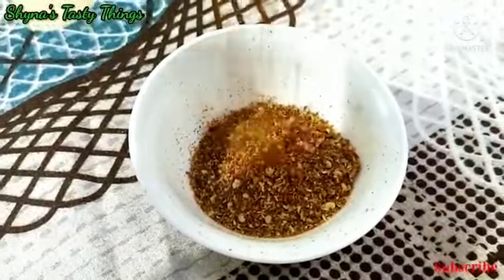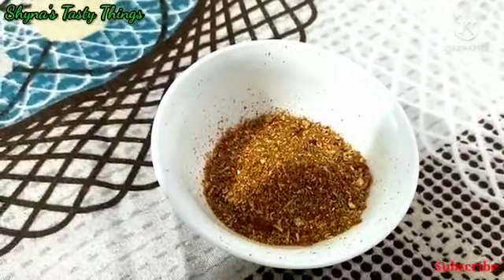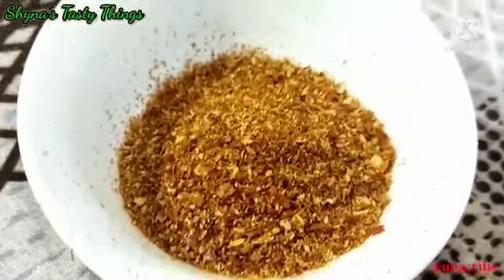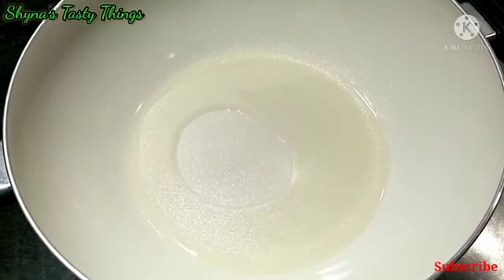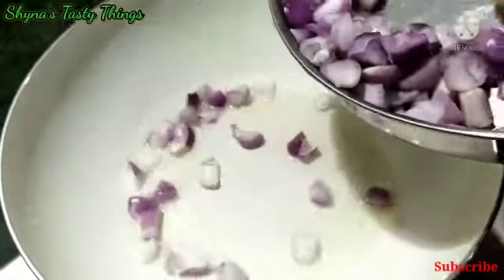We will mix it on a medium flame. Now we will put the flame on the pan in the middle and add 1-2-3 spoons in the middle.